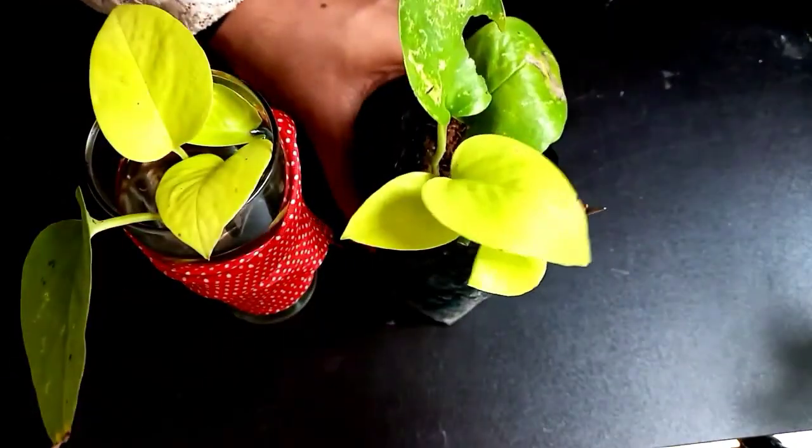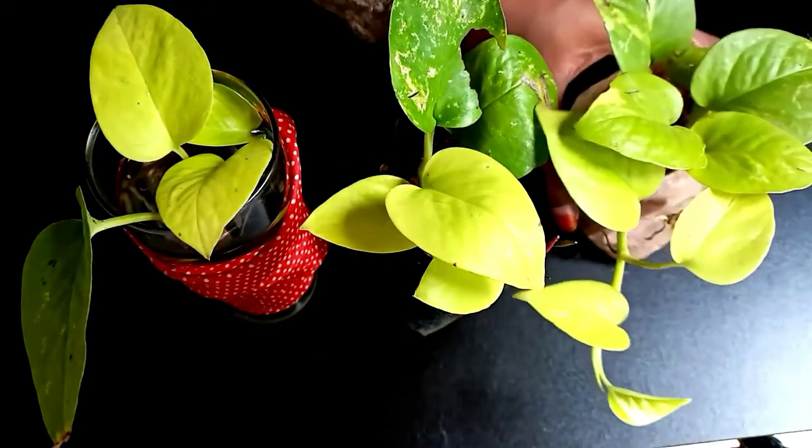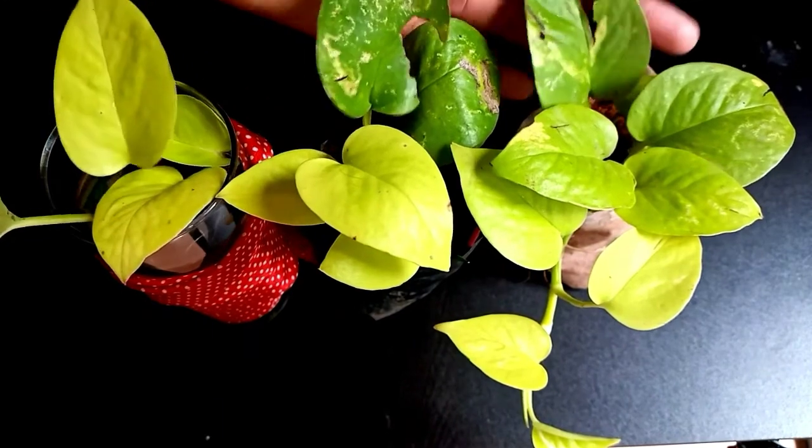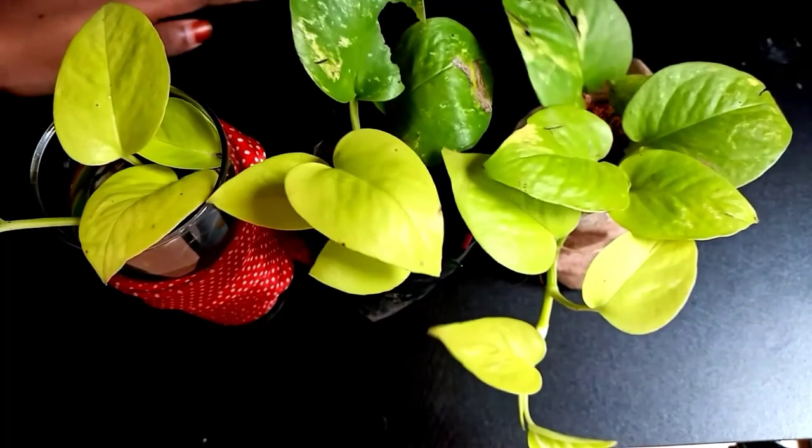Now I'm just going to show you how to grow a money plant.